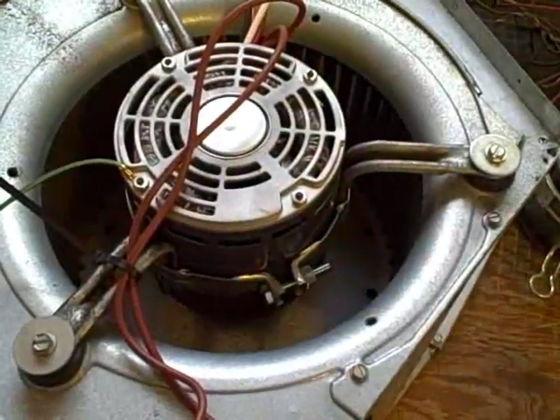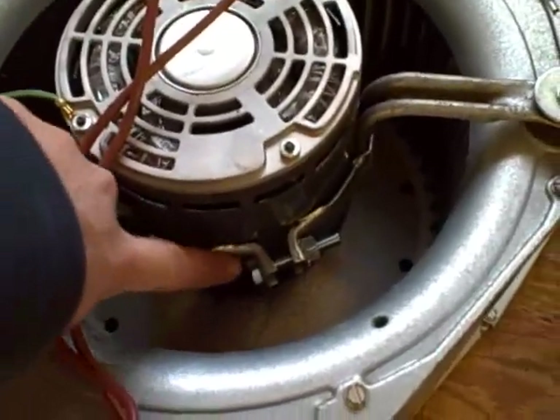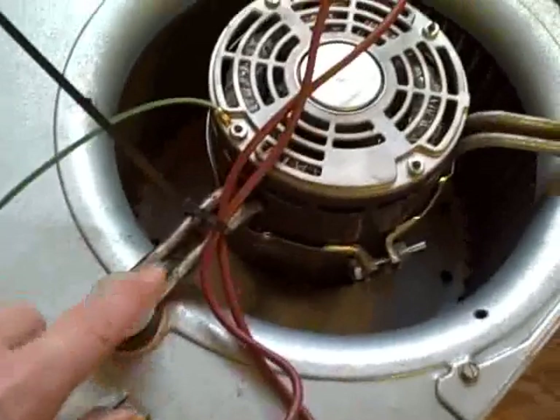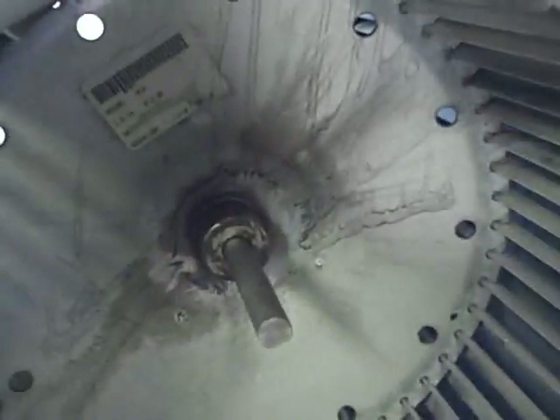This example here is probably the most standard. It has a belly band that tightens with that nut, and it has connecting feet that bolt to the housing. Of course, then there's a scroll cage, and the scroll cage is set by that.